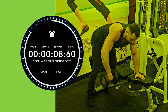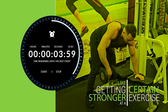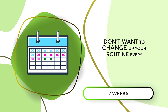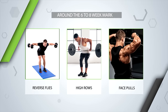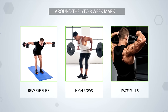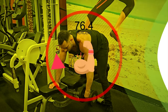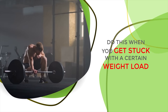You want to give your body enough time to make positive adaptations, like getting stronger at a certain exercise. Don't just change up your routine every two weeks — it won't be enough time to get better and more efficient at each exercise. But at around the six to eight week mark, when you've gotten stronger at reverse flies or high rows or any exercise for that matter, it's a good idea to switch it up and challenge your body with a new one. This will help you progress faster overall, and it's especially a good idea when you get stuck at a certain weight load.